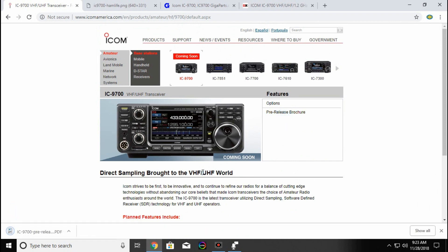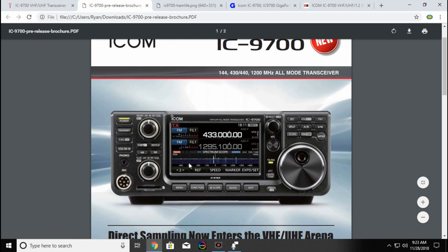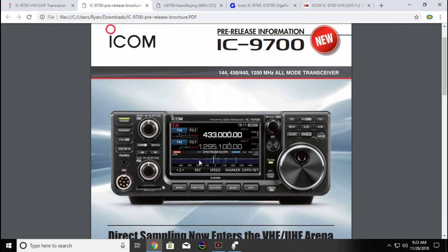Going to the brochure here, it's got the nice display. One thing I like about my 7300, and it would be very nice on this as well when working sideband, is you have your waterfall down here. I always thought it was a hassle to have to scan through the bands, but here it makes it nice because you would be able to see people out there. So instead of sitting on one part of the spectrum waiting to hear somebody, you can actually click on your waterfall and it'll take you right to it.